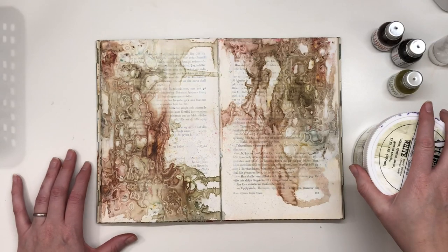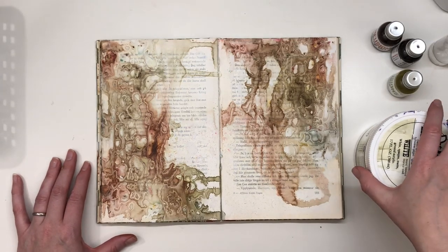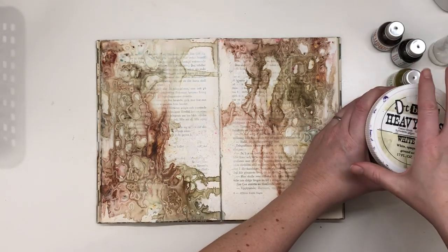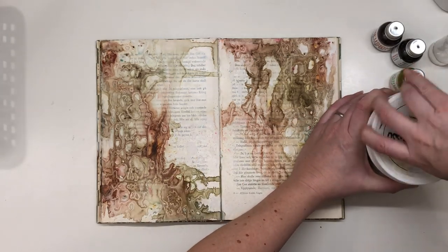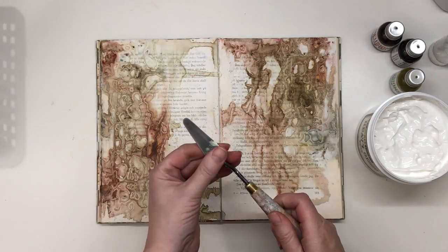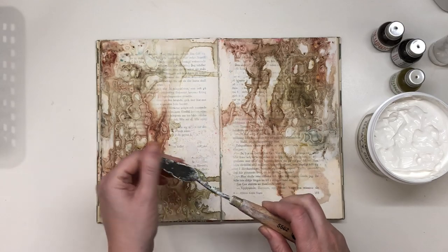The page is dry and I'm going to add heavy white gesso in some places. I'm going to use my spatula.